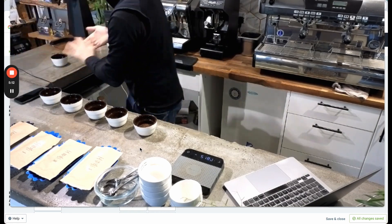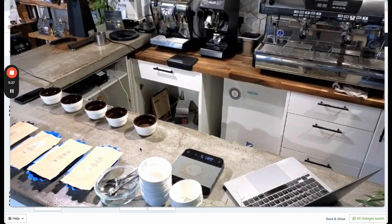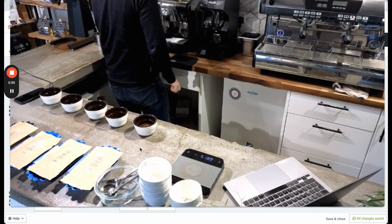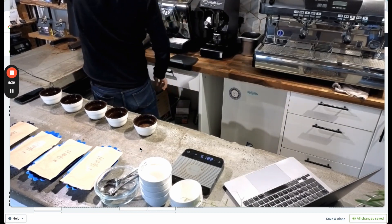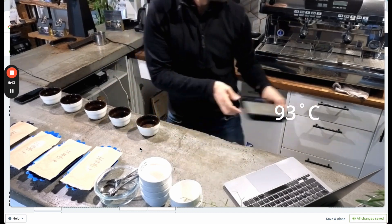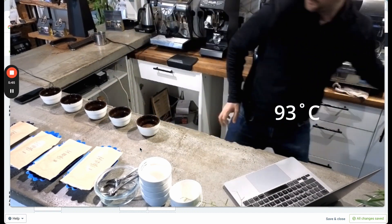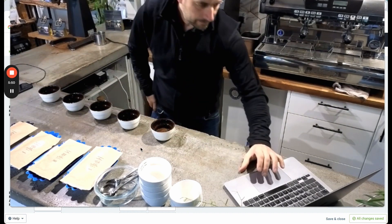Finishing up here, now it's getting ready for the water. I'm just preparing the water and it's a good idea to make sure it's nice and hot. The temperature to use for water is 93°C — between 86 and 93 when you're cupping — and I like it on the hotter side.